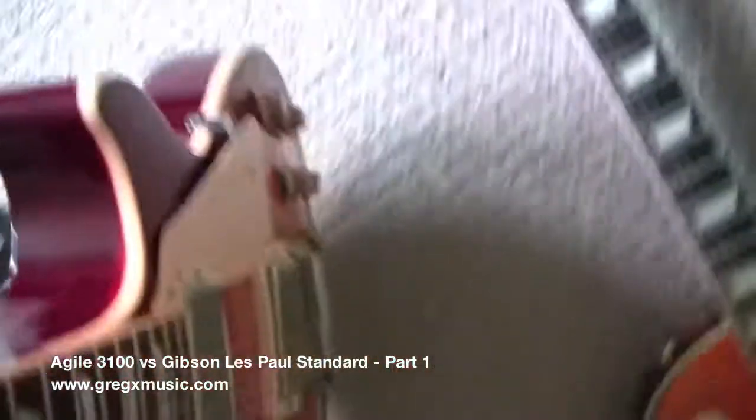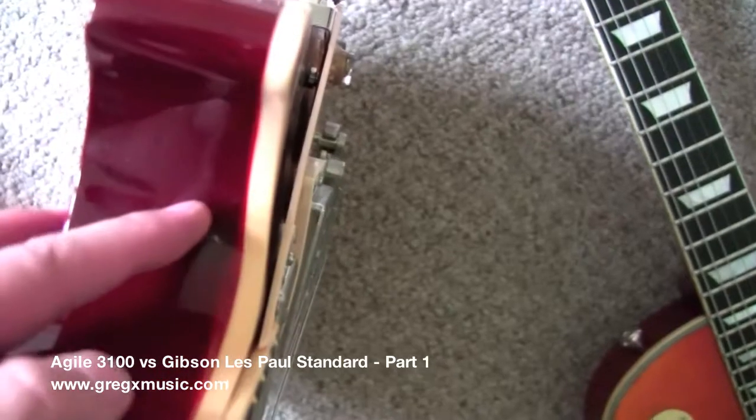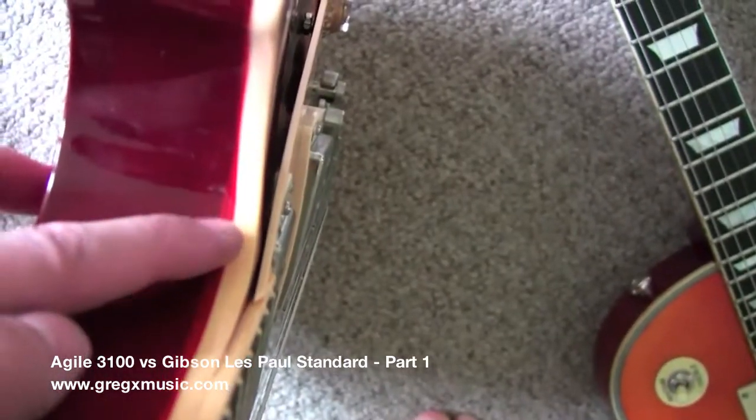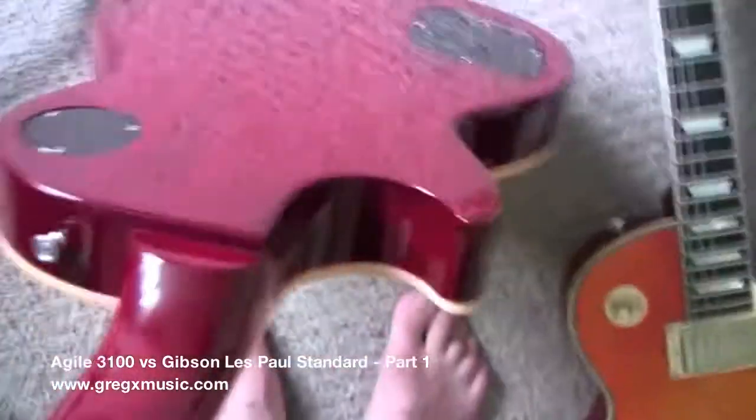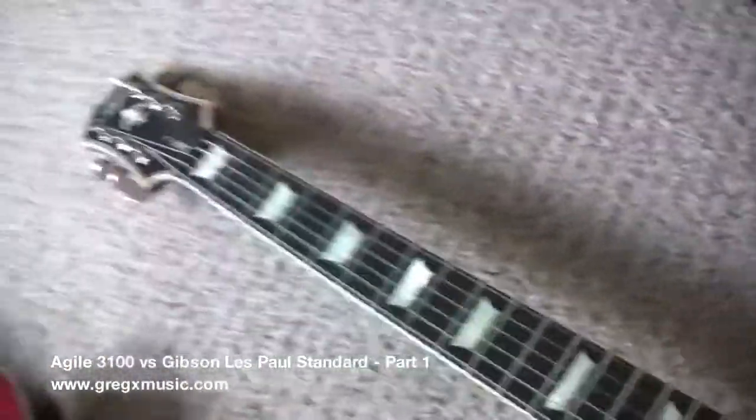Something about this Gibson: look at the binding and the strap button — this color looks kind of crappy for a guitar that costs so much. But you're going to discover something about this guitar very soon. I'm not saying it's a bad guitar.